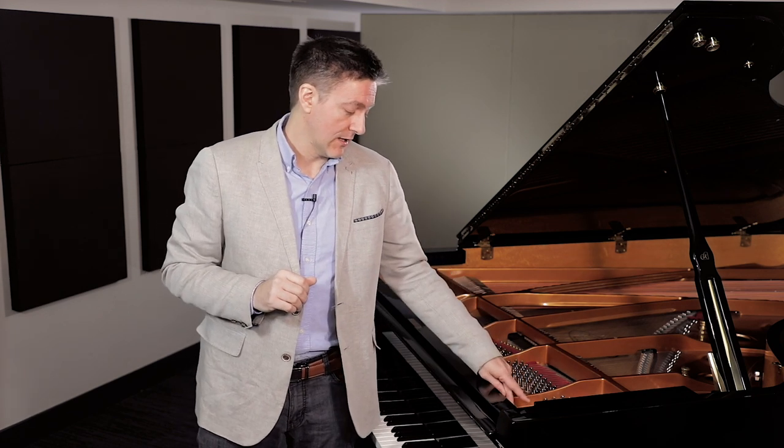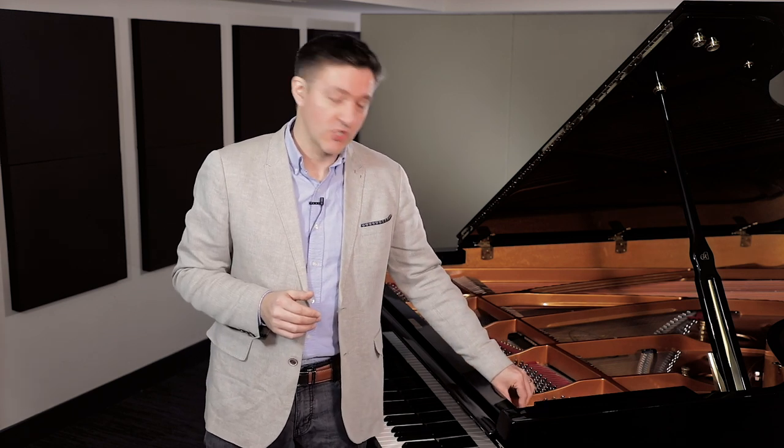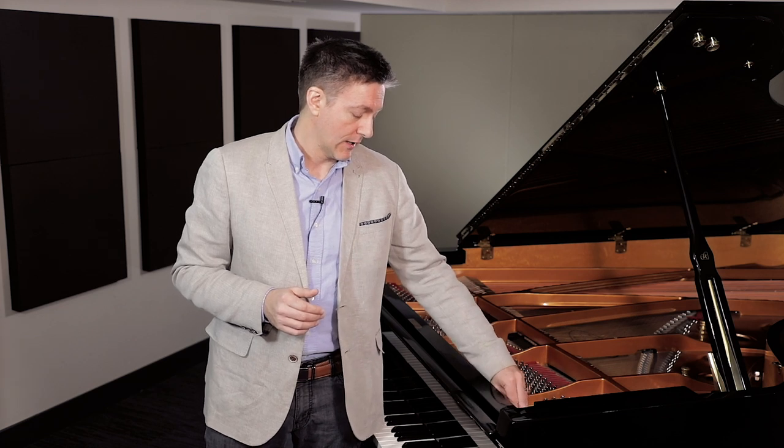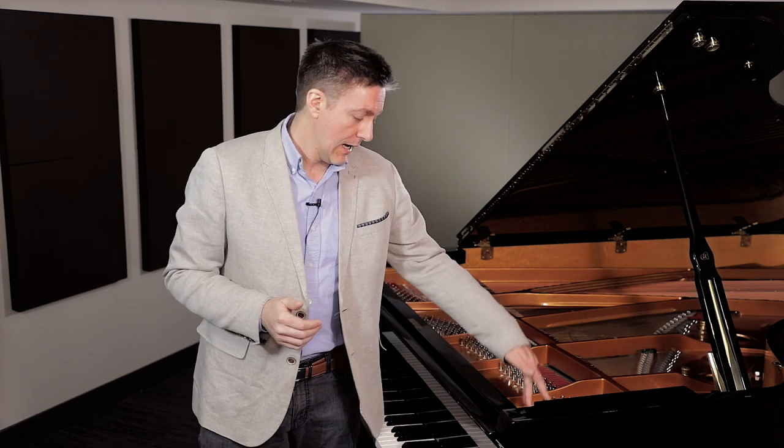There may be a letter in front of that number, or sometimes it's just a number on its own. You're also going to find something indicating exactly what the model is. On some of the higher-end instruments, this might be a shield or emblazoned marking — like on the Shigeru SK7 that we're in front of right here. In other cases, it may just be ink directly on the plate. So on this piano, the serial number reads 2684479 — a seven digit number with no letters — and the model is an SK7.